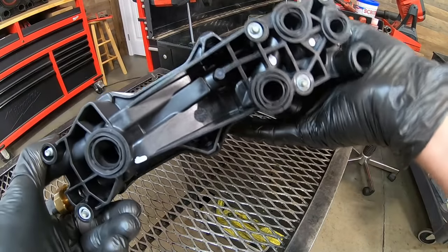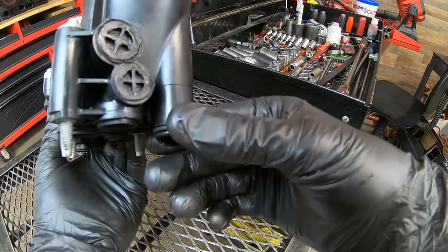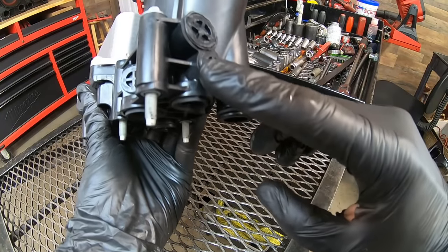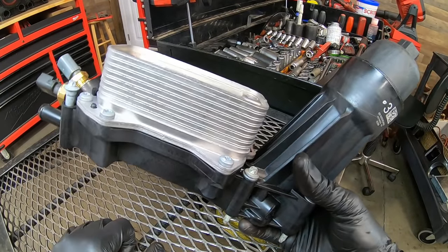On the bottom side, you can see how it's mounted to the block. We've got a series of O-rings and bolts to fasten it, and we've got this little snorkel portion right here that slides into the block. Pay attention right here to these block-off ports, because we're going to be talking about that in just a few minutes.